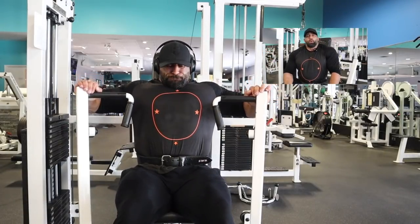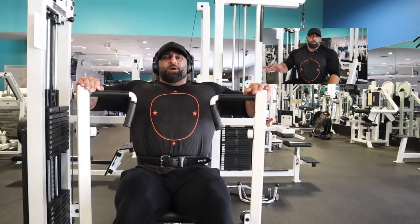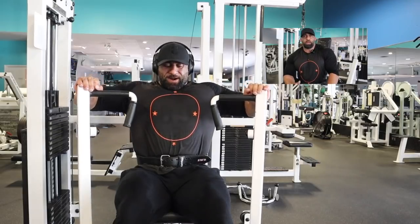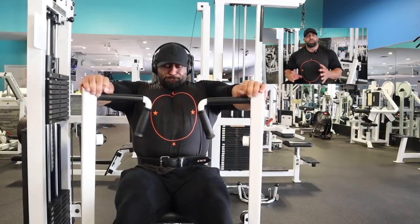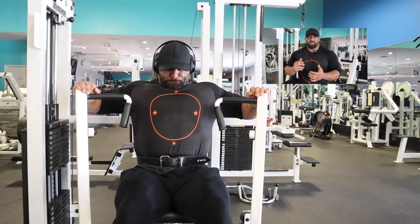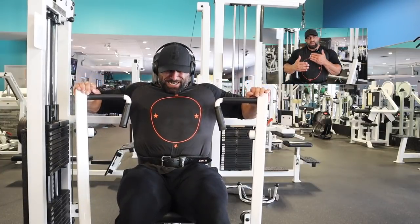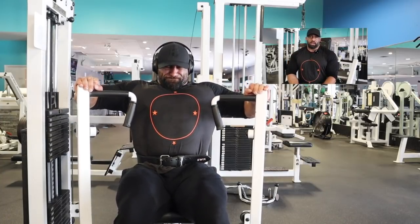We finished up the Smith machine with a drop set to really drive the intensity of that last exercise. From there we moved to machine press. With this exercise, I'm going for a full stretch and a full squeeze, taking my time at a moderate pace — not trying to break PRs. All I'm trying to do is drive as much blood into the muscle as possible. I'm thinking feel and pump, staying in the 10 to 15 rep range, and getting my chest to burn as much as possible.